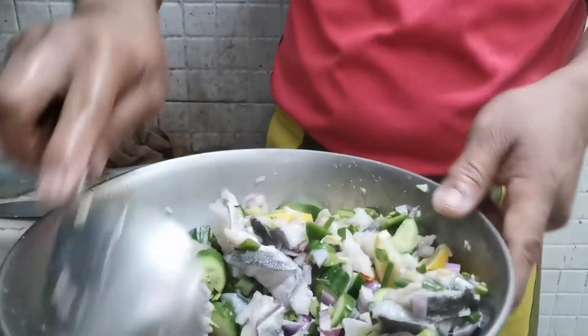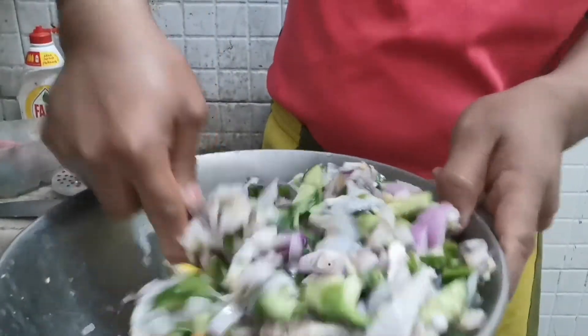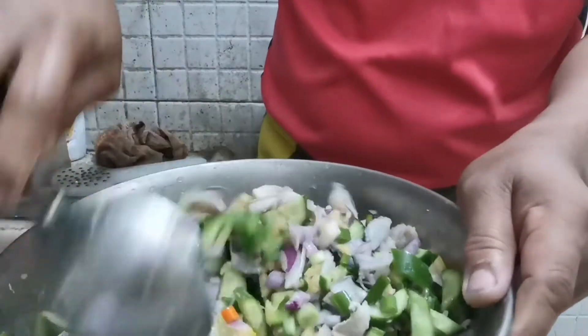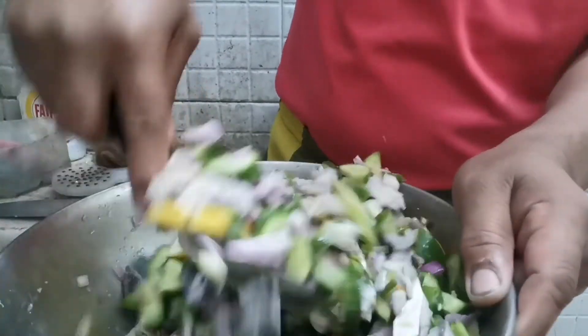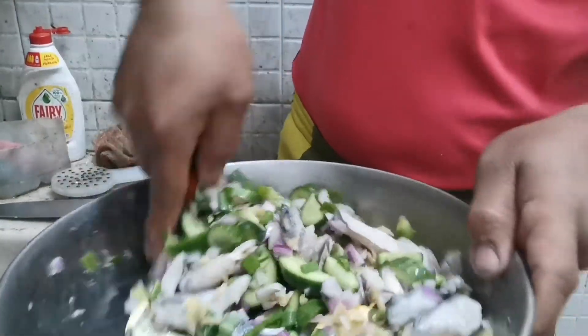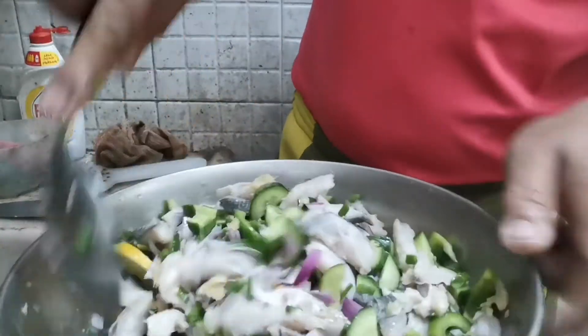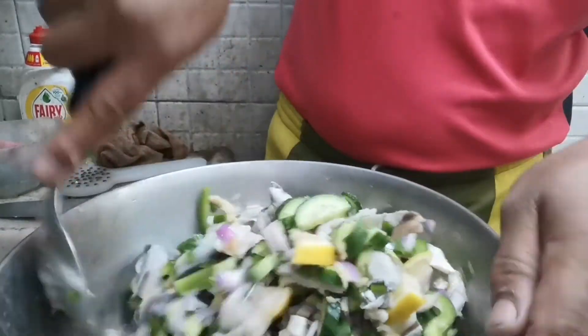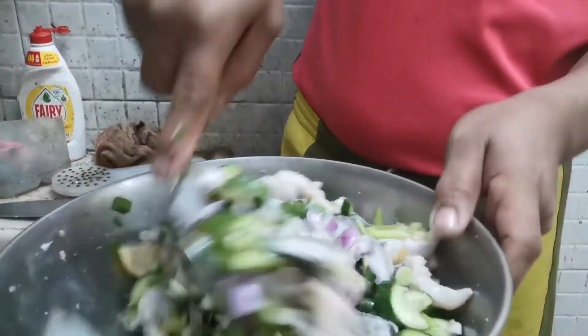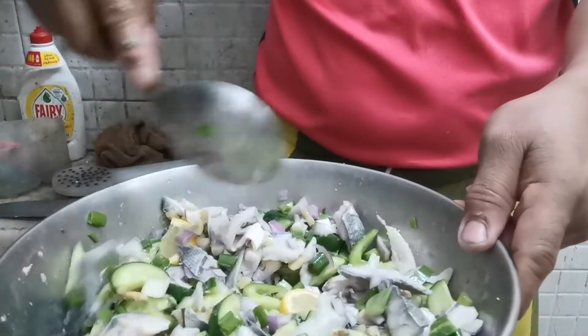Isit aside natin sya ngayon — palamigin natin to para the best. Di ba guys? Ayan na sya.